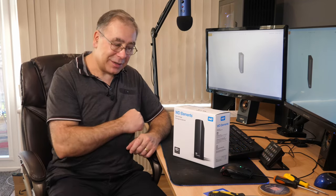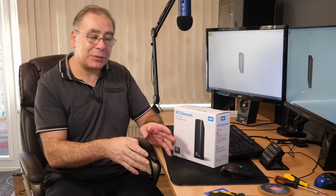They call it shucking - basically you break open the case and take the hard drive out, then put it in your NAS drive. That's what we're going to be doing today, and I've already got some tools ready.